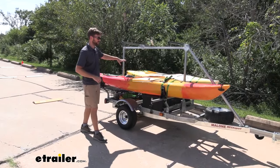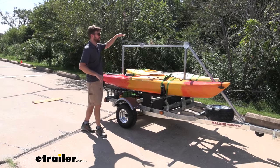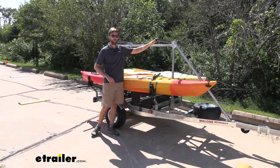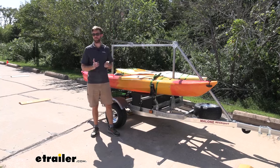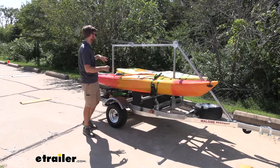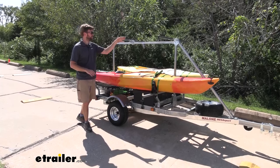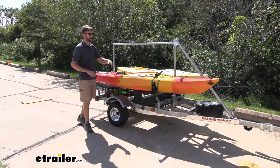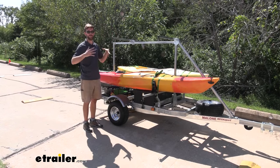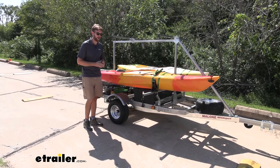I have two recreational kayaks here today, and what's cool is I have this second tier up top so I can add another kayak carrier up here if I'd like, or some pads, and I can carry canoes, stand-up paddle boards, additional kayaks. Another nice feature is this crossbar right here — I can move it back and forth along the top rail, so we can also add bike racks, cargo baskets, cargo boxes, and a lot of different accessories to fit our needs.